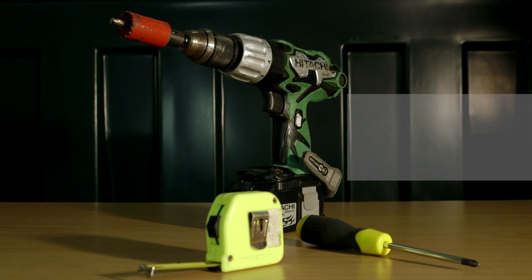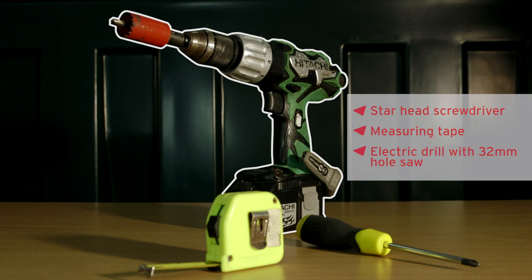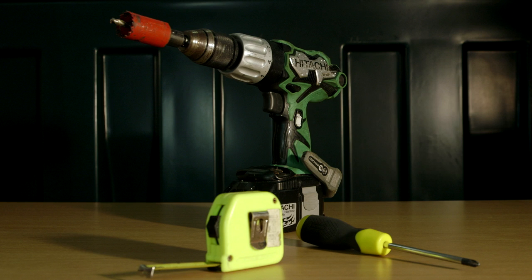The only other equipment you'll need is a star head screwdriver, a measuring tape, and an electric drill with a 32mm hole saw — only if your tank is not pre-drilled.